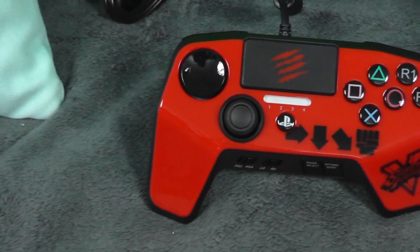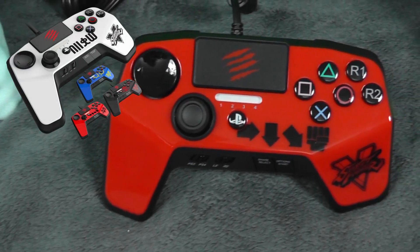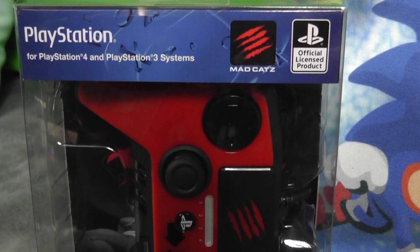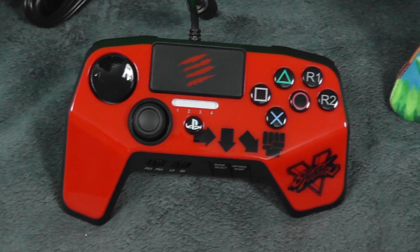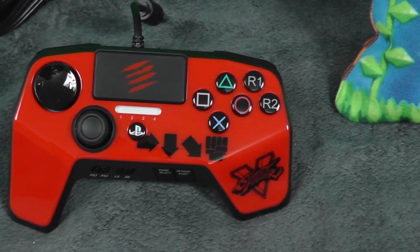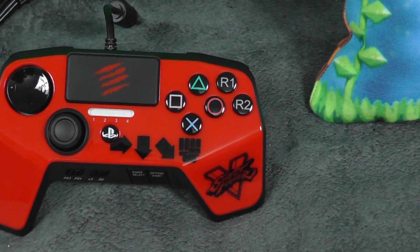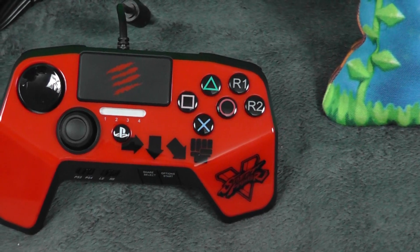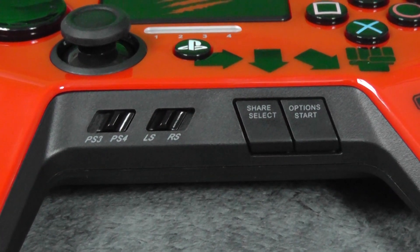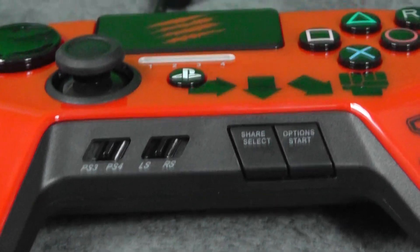The Fightpad Pro comes in four different colors: white, black, blue, and red, and as you can see on the box this pad is an official licensed product of Sony PlayStation. The shape of the controller is very similar to the DualShock brand, which isn't really an issue for me because there's been plenty of controllers that have used this exact shape, so this is a plus in my book. Like most Fightpads, this controller comes with the six button layout on the face, which is pretty much standard when it comes to Madcats and their Fightpads.